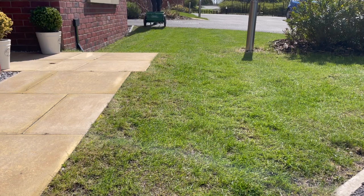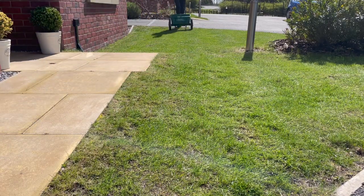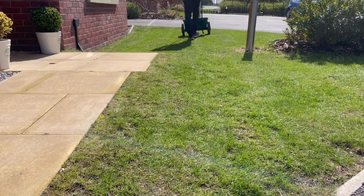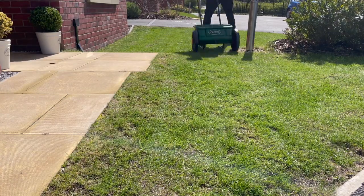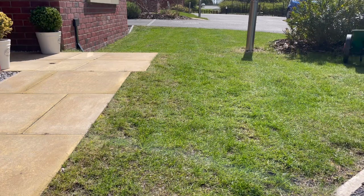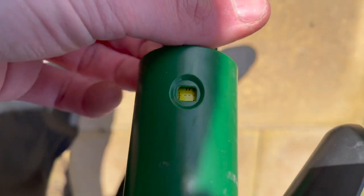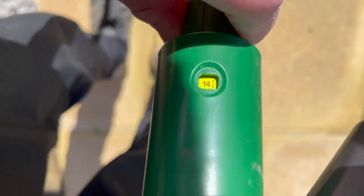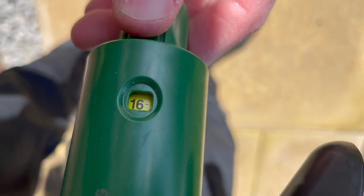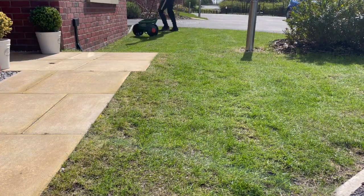I'm also using the Scott's drop spreader again today to apply the seeds to the lawn. This spreader is really versatile - I've used it to apply fertilizer and to drop grass seed. When applying fertilizer you don't need it on a very high setting because the fertilizer granules are quite small. With grass seeds being a bit of a funny shape you do have to have the holes open quite wide, so I've opened the setting to 16, which is one of the highest settings. This just means a good even distribution of seeds will drop out of the spreader below.